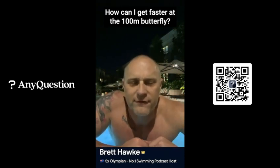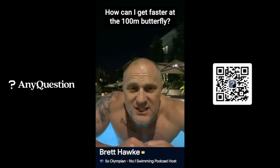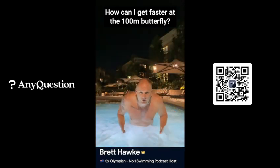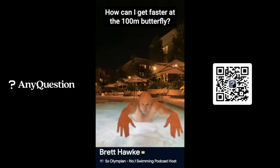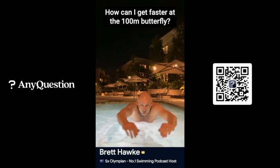I'm going to give you three ways to get faster in the 100 fly. The first way is to flatten out your stroke and get speed in your recovery. When your hands exit, flatten out here on the surface and get your hands back out in front — speed in the recovery.